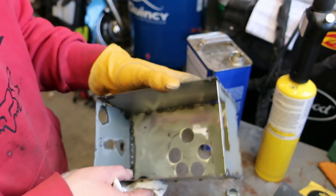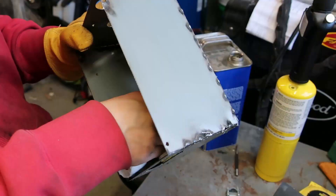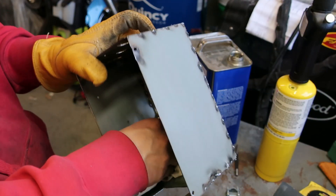Now don't feel intimidated and feel like your enclosure has to be this nice. You can use that cardboard box I was using if you wanted.